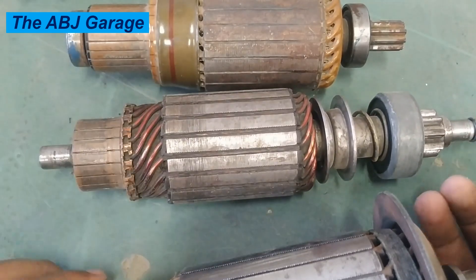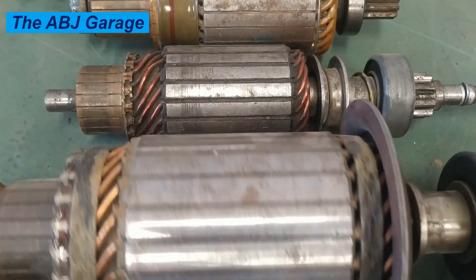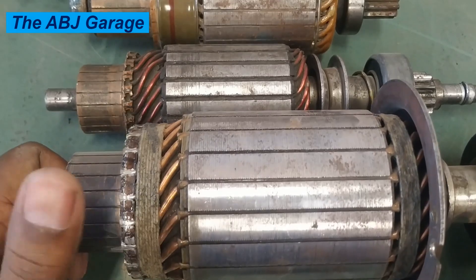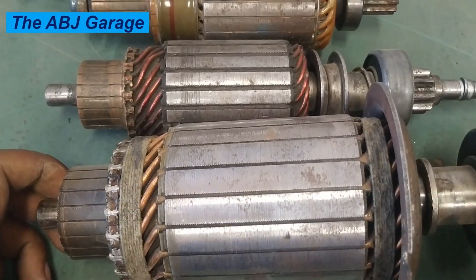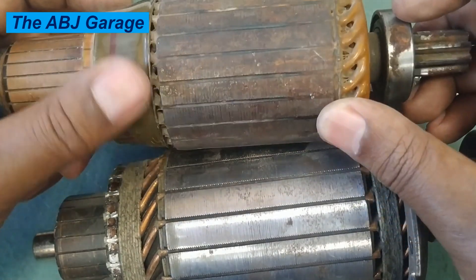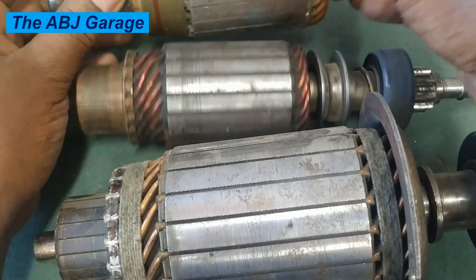Vibration is another thing that can damage the starter motor armature. Increased vibration is usually the result of loose starter motor mounting or engine misfires causing excessive vibration to the engine. This excessive vibration can loosen armature windings or cause them to break over time. The windings are typically held in place by bands or ties, but excessive vibration might dislodge them, causing dislocation of the starter motor winding.